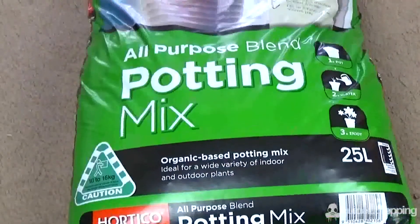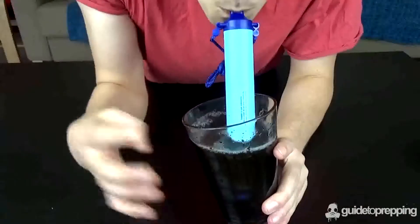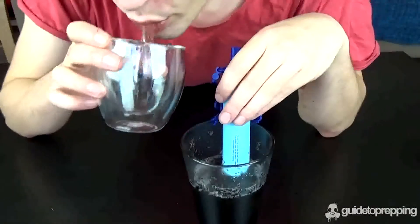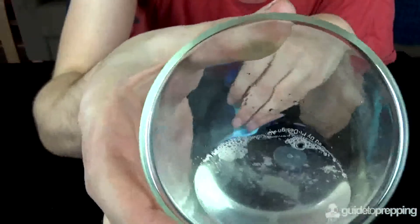We decided to do a quick test to see what would happen if we took a cup of soil and poured it into the water to drink through it. And as you can see, although the water is slightly discolored from being in the mouth, you won't be able to find one single speck of dirt in the whole cup.